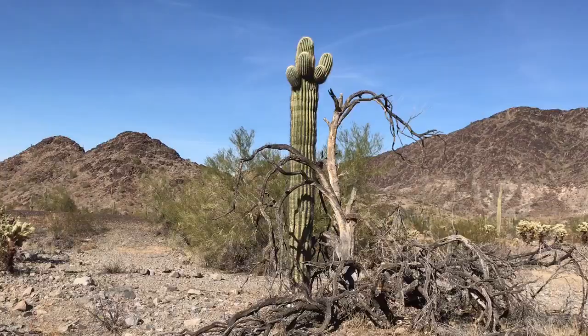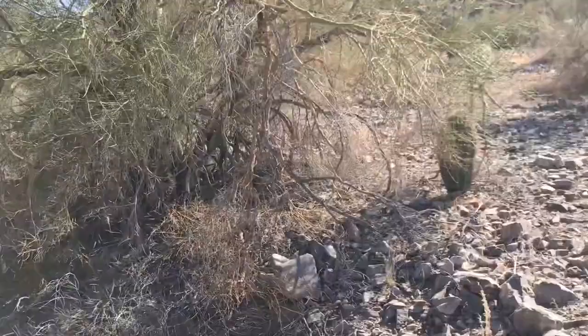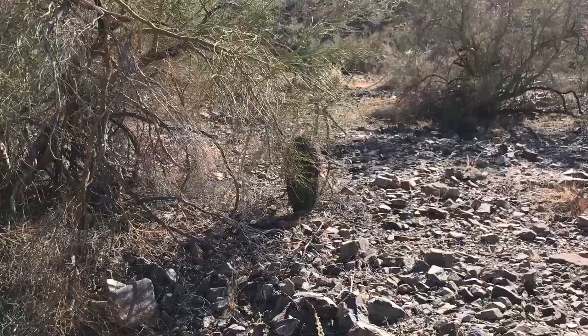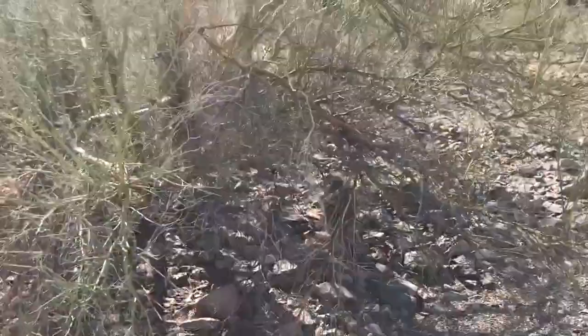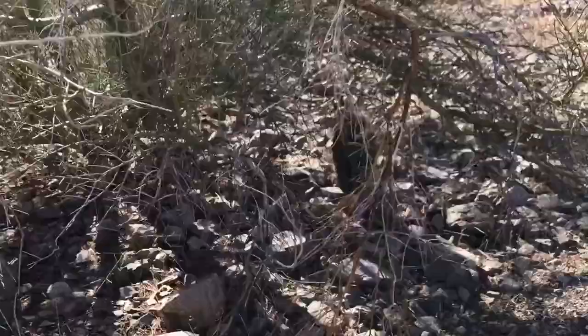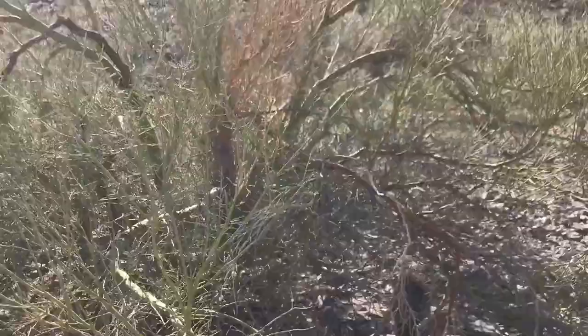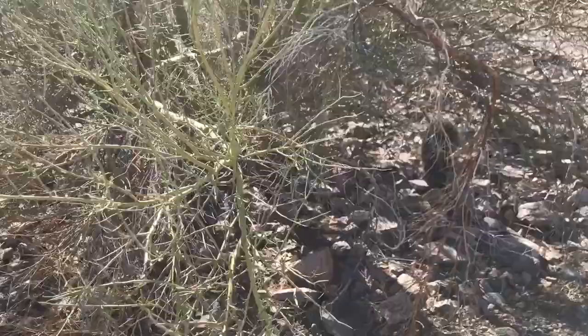Another thing she pointed out — see that baby saguaro? She said earlier they're usually by a bigger tree. That kind of protects it as it grows — it just watches over and protects it. Interesting. We found another little baby saguaro — look how sweet it is in there. Here's its big protective tree with those big long spikes. So if you can't see that baby, well, I'm not going in to show you.